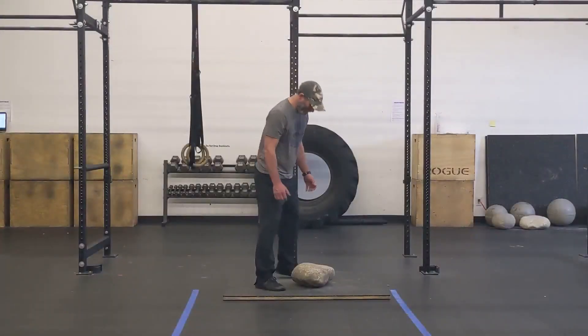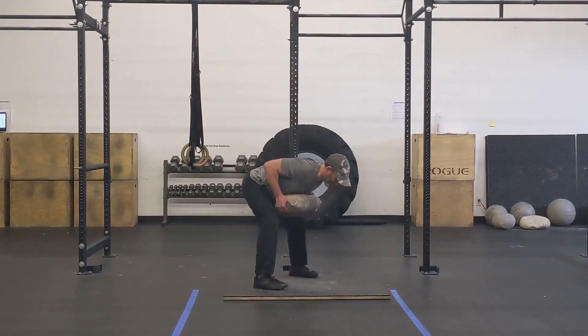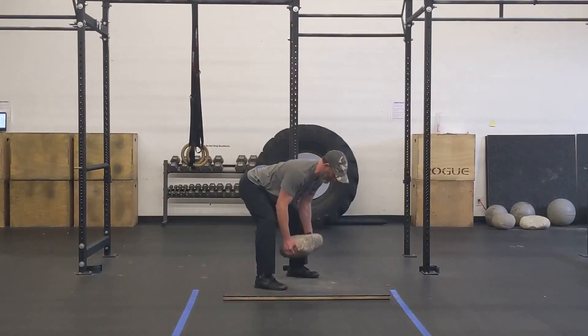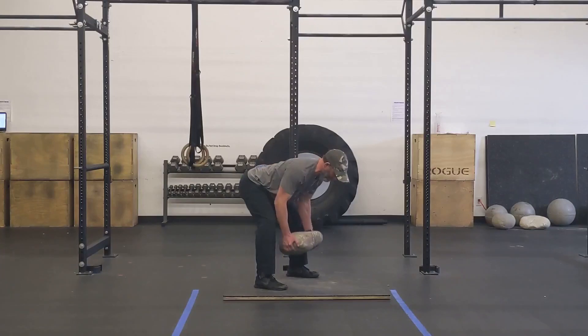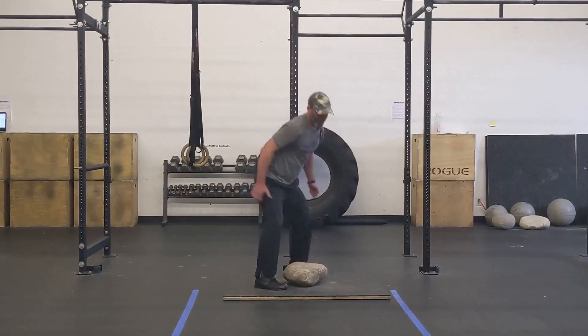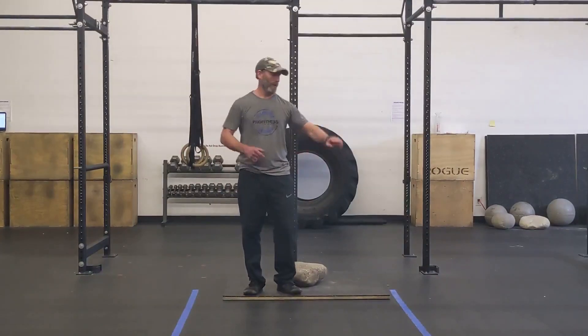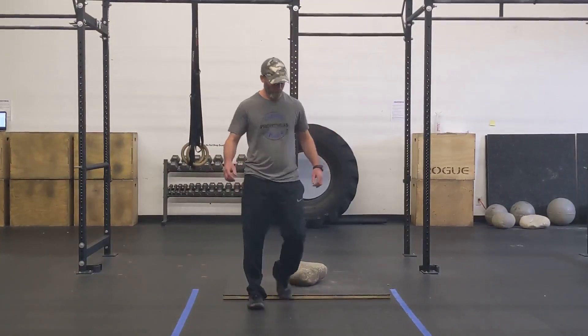For your first five-minute AMRAP, you're going to do max stone rows. With this one, it's just like that bent-over row, just like that Pendlay row. Grab your stone, send your hips back, keep your body nice and tight, and pull that stone up towards your chest. Once you get through five minutes, you're going to take about a three-minute rest if you need it, and then transition down to the floor for five minutes of max butterfly sit-ups.